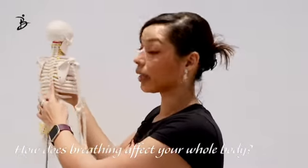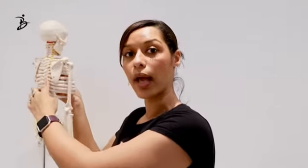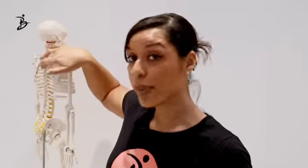Your ribcage is attached to your spine, so your lungs could move your spine. The shape of your spine is impacting your balance and the fluidity of your movements.